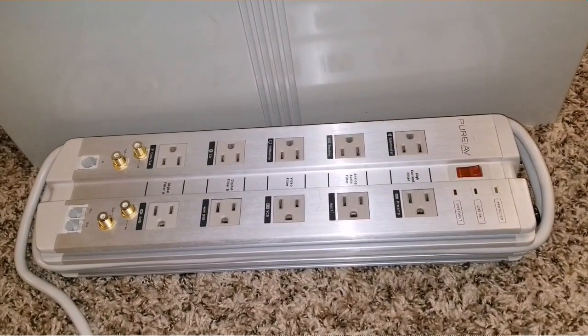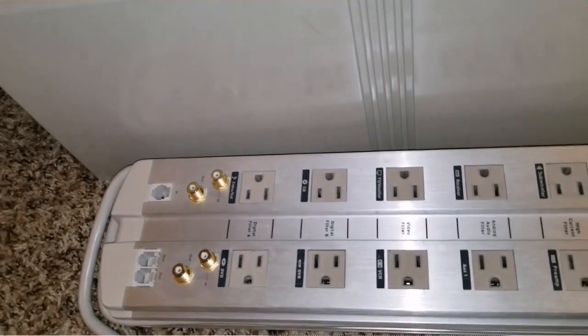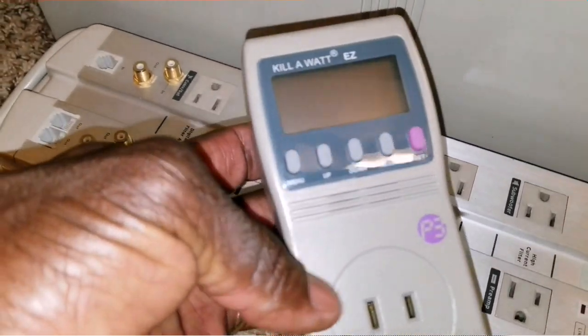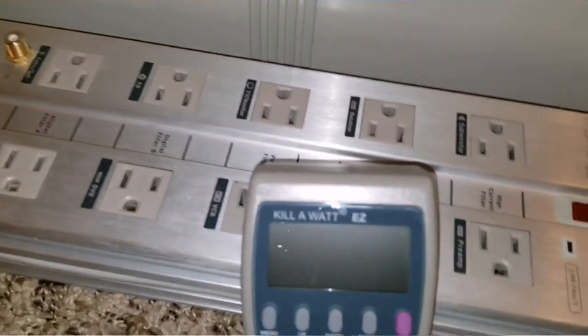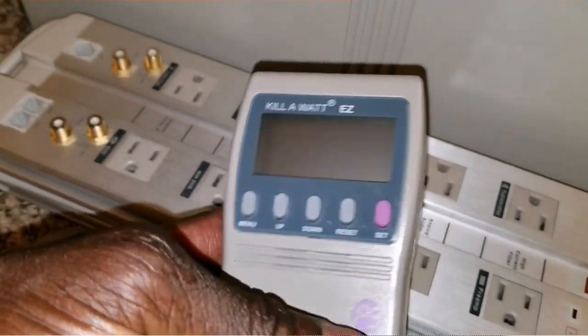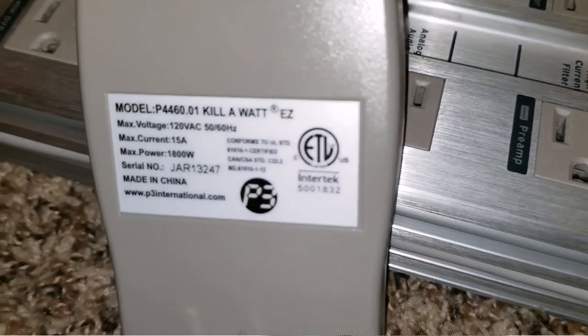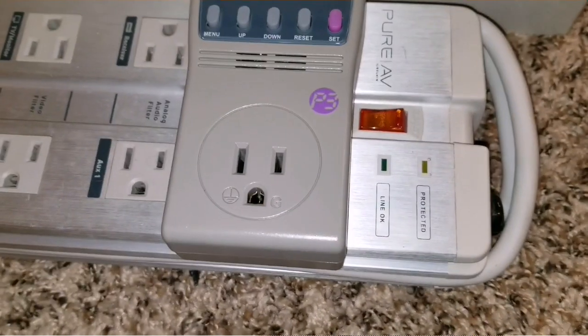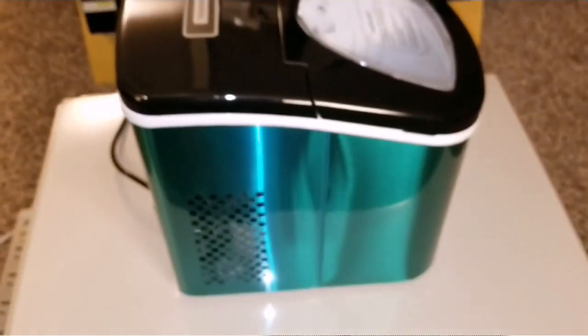Let's put this thing to the test. I have my extension adapter and a kilowatt meter. If you don't know what a kilowatt meter is, check out one of my videos on my playlist to see its functionality. I'm going to use it to measure how much electricity this thing draws from my solar to generate ice. Please subscribe, like, and share. We can plug it into one of these outlets right here and fire up the device.